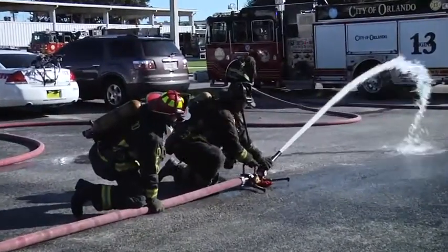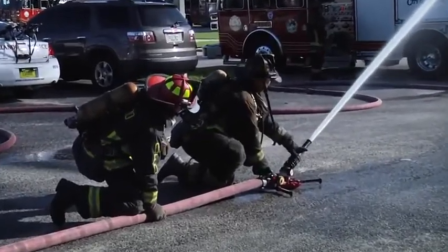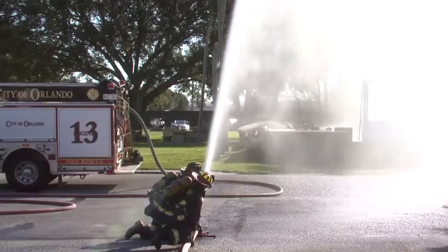It's lightweight, and all the energy being expended is during the movement of the hose line. Now the firefighters are able to concentrate on the fire attack and not burn much energy having to manage the hose line.